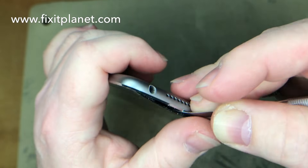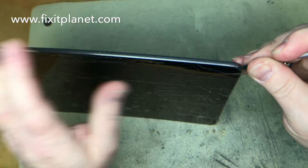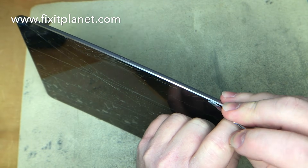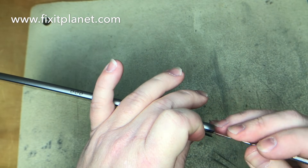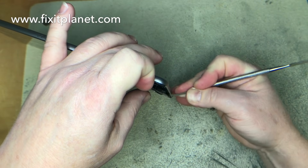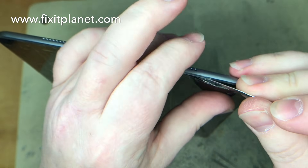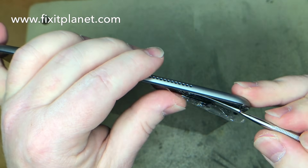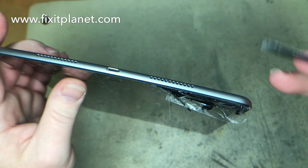Once you get near the home button, that's where you have to be extremely careful. The home button cable is very near the edge of the glass and there's not a lot of room to get your tool in there. If the glass is broken anywhere near it you have to be even more careful, because you don't want a piece of broken glass or your tool to cut through the cable. That's the part you have to be absolutely extremely careful around. As we're getting nearer the home button we want to make sure our tool does not go far into the glass.